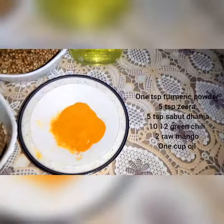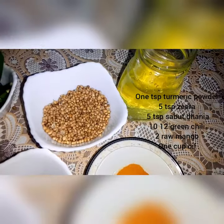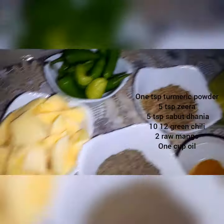Ingredients: 1 tablespoon haldi powder, 5 tablespoon saabut honey, 10-12 hari mixo (green chilies), 2 kachi kariya (raw mangoes), and 1 cup wine (vinegar).